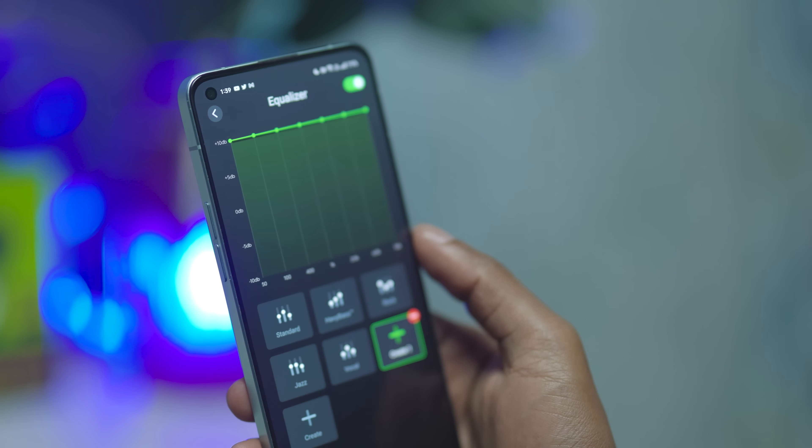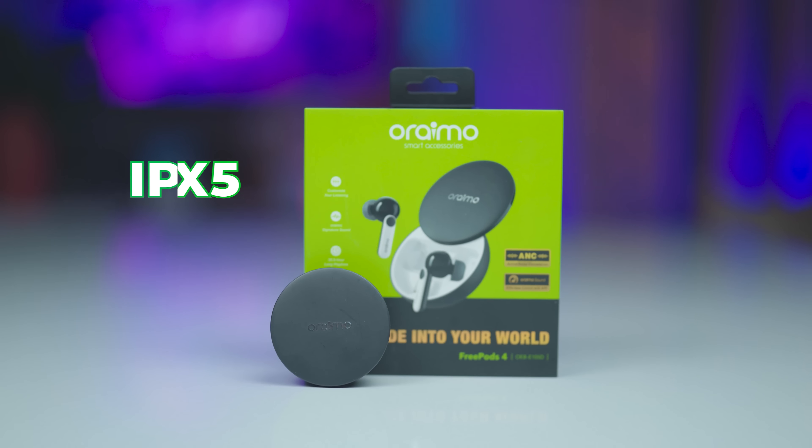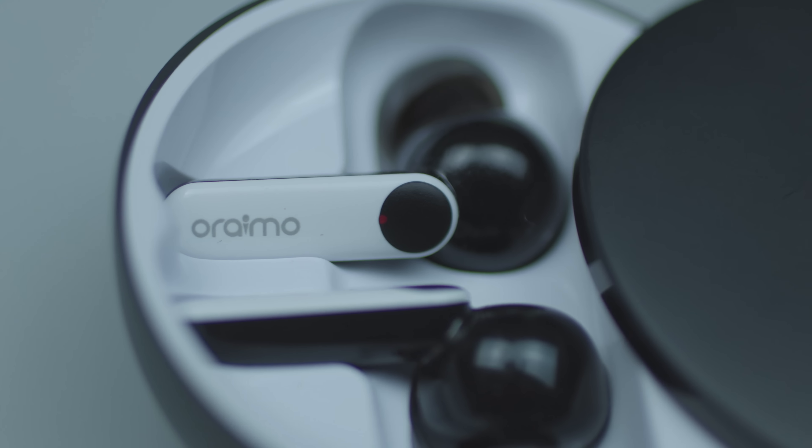The Oraimo FreePods 4 come with an IPX5 rating, which means you don't have to worry about sweat or rain getting in the way when listening to your favorite tracks or podcasts.